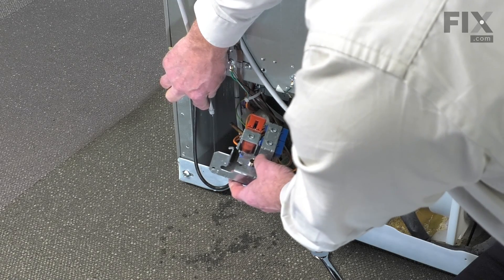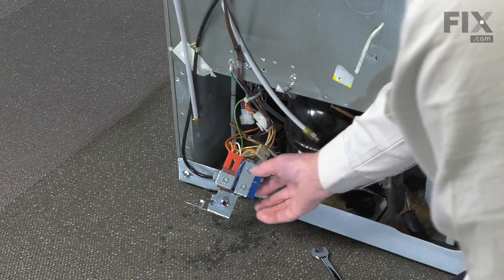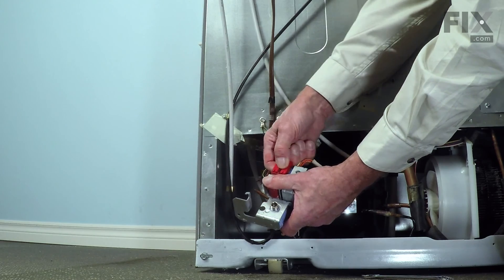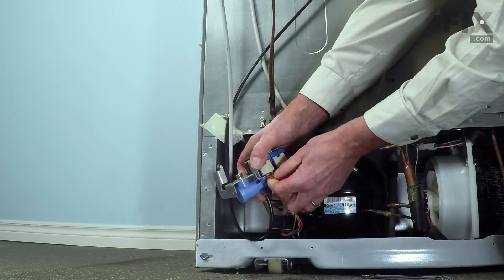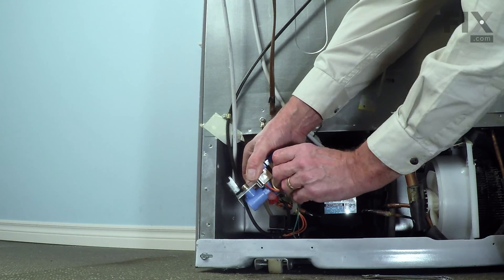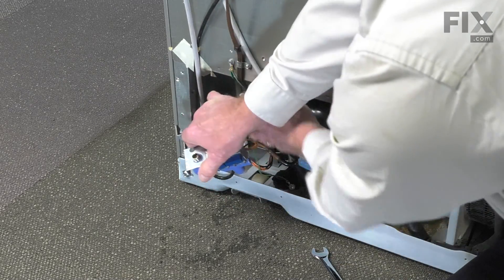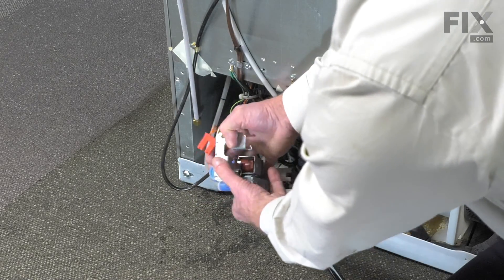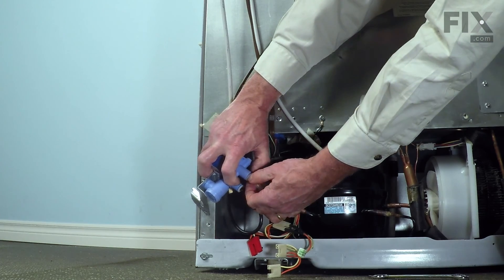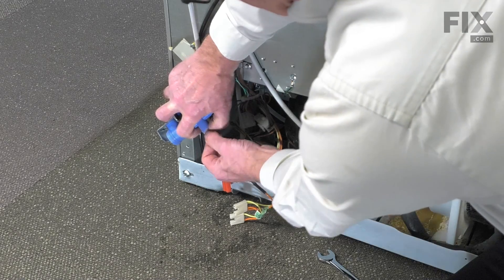There will be some water in that tube. Next we can remove the wire harnesses from the solenoids — just move those out of the way. To remove the tubing from the valve body, we're just going to depress that little collar, push it tight up against the valve body, and then pull the tubing out.